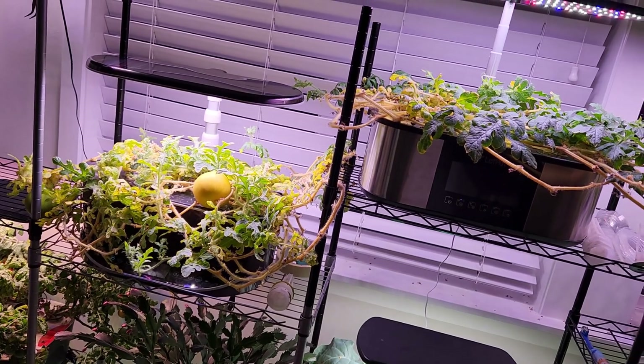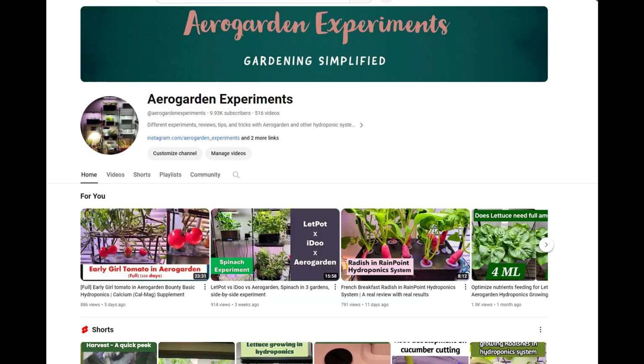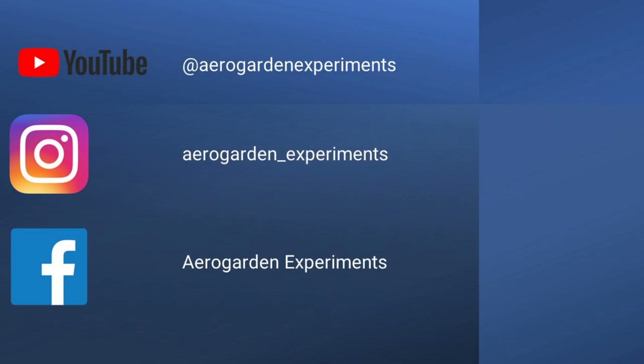Alright, that is all for now. Hope you like this comparison. Thanks for watching and happy gardening! By the way, if you are new to this channel or new to hydroponics growing and looking for tips and tricks, you can find my playlist with a bunch of tips and tricks using AeroGarden and other hydroponic systems, including how to deep clean these gardens. Please find the link in the description below. Once again, thanks for watching and happy hydroponics gardening!